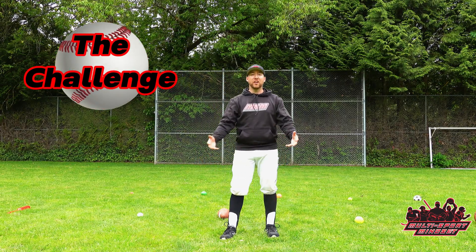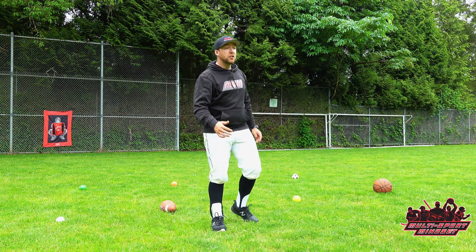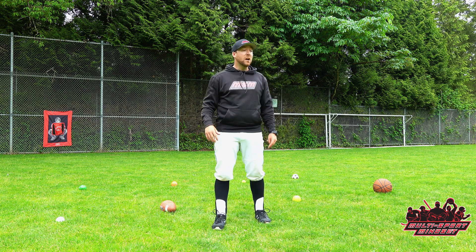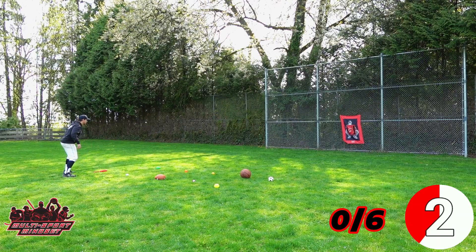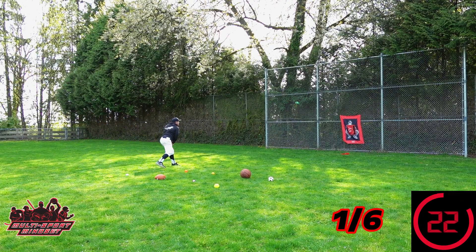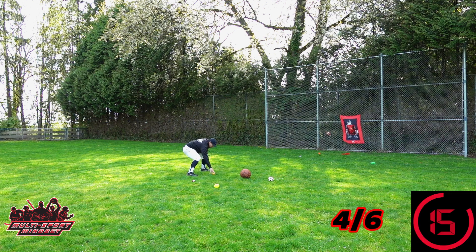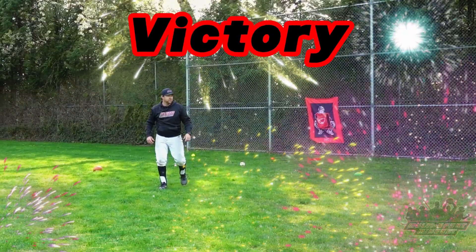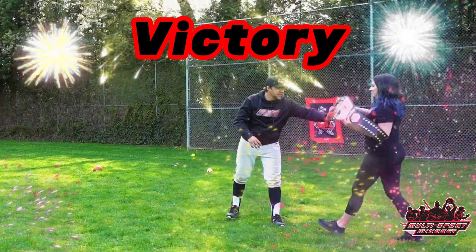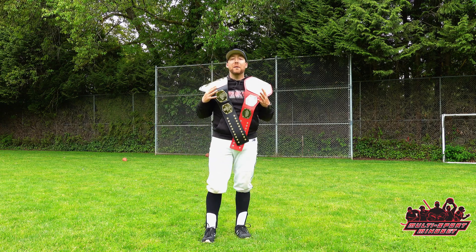Now we're on to the challenge. The balls are set up in a zigzag pattern — they were randomly picked by Kristen, so I had no say in which balls I prefer. I'm going to have 25 seconds to throw 10 balls and hit that target a minimum of six times, and if I fail, I'm going to take a pie to my face. Three, two, one, go! I don't win the challenges often because I want to show you how hard the skills can be and how competitive we need to be.